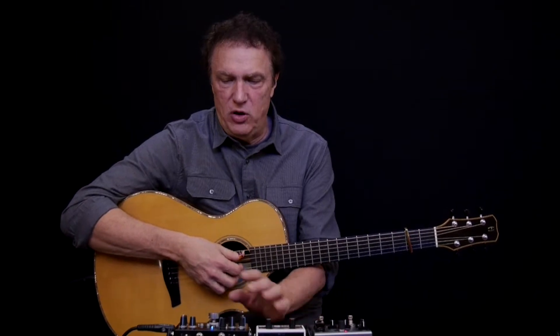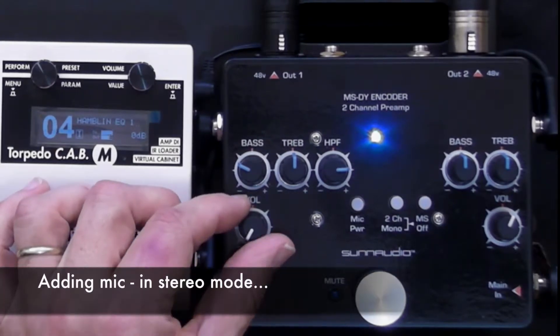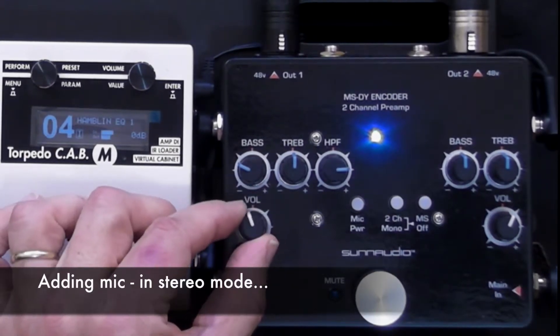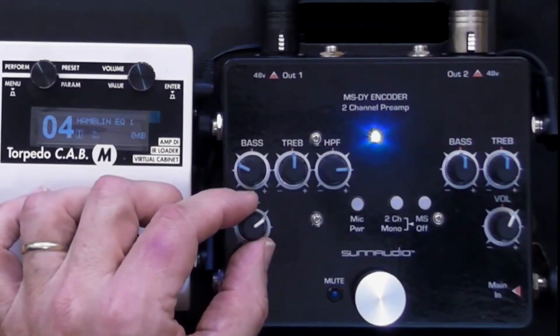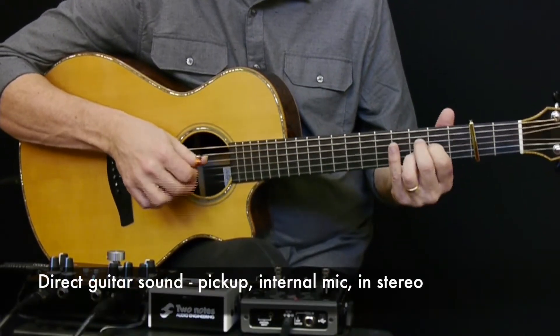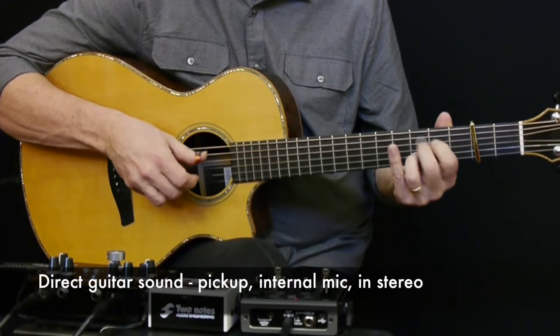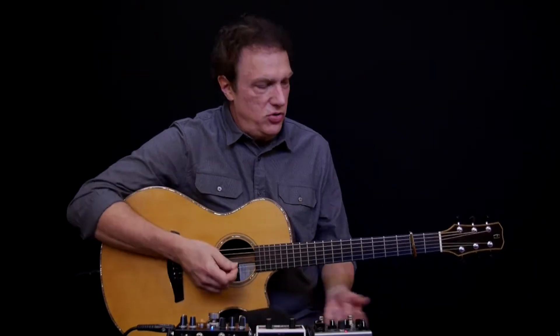Here we go — starting with the regular pickup, and now let's bring in the mic. You should be hearing a pretty nice stereo effect. I'm going to back it off a little and just play something. I'm mostly playing fingerstyle, and that's what I'm going for, but even for flatpicking this effect works pretty nicely. Let me show you what it sounds like with a pick.